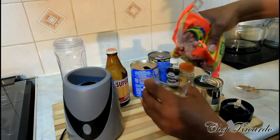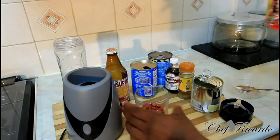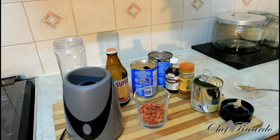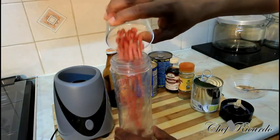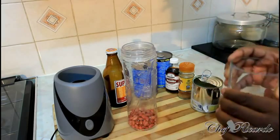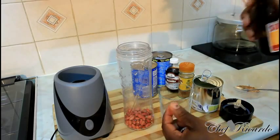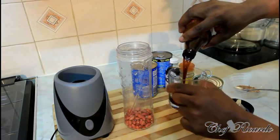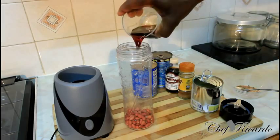First thing we need to do — peanut. I did one like this before. That's a quarter cup of peanut, straight inside the smoothie blender, which I'm using right here. Then I have some malta — I'm not making the alcohol one — that's a quarter cup of malta, straight inside of it with the peanut.